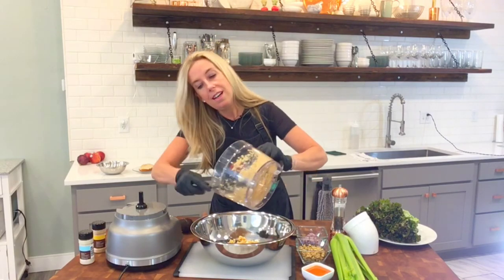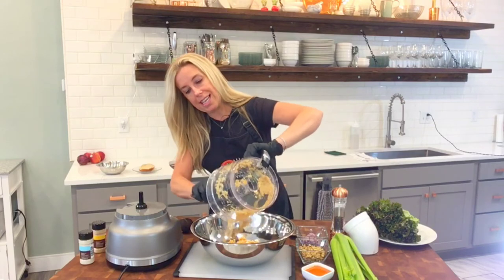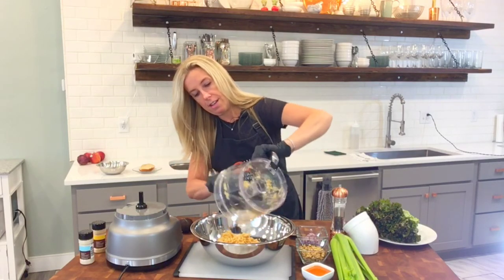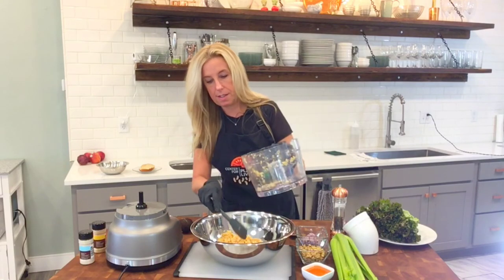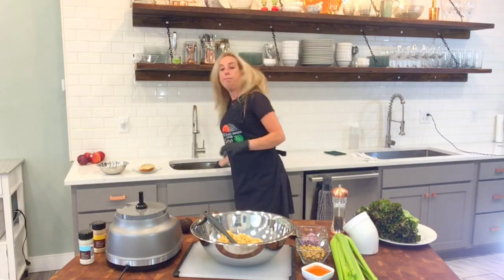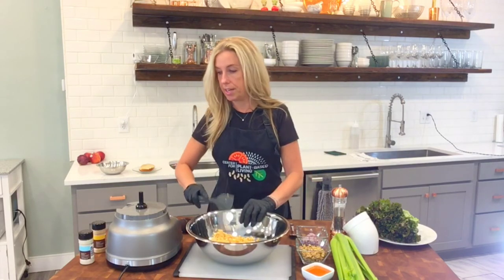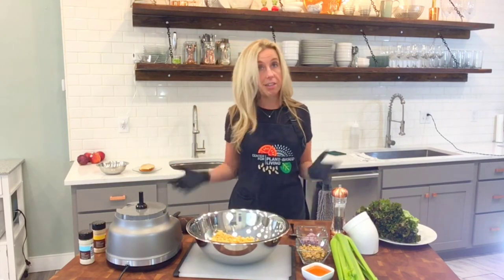I'm using gloves today because I like to get dirty with my food — really get in there. I'll show you what I mean in just a second. Okay, here's our base: our chickpeas. Now we're just going to flavor it up.